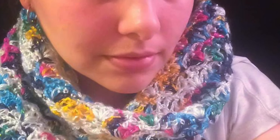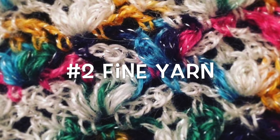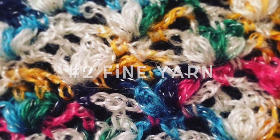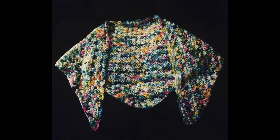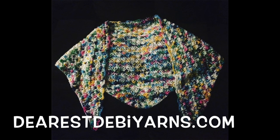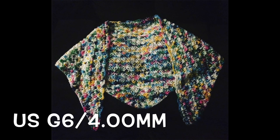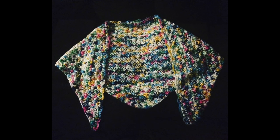Hi there, today I want to be filming my Lazy Shell Scarf Shawl. For this pattern you're going to need a number two fine yarn. For my original piece I used Ice Yarns Joy Color Supreme, which is available in my yarn shop DearestDebbieYarn.com, and you're also going to need a US G6 4.00 millimeter hook.